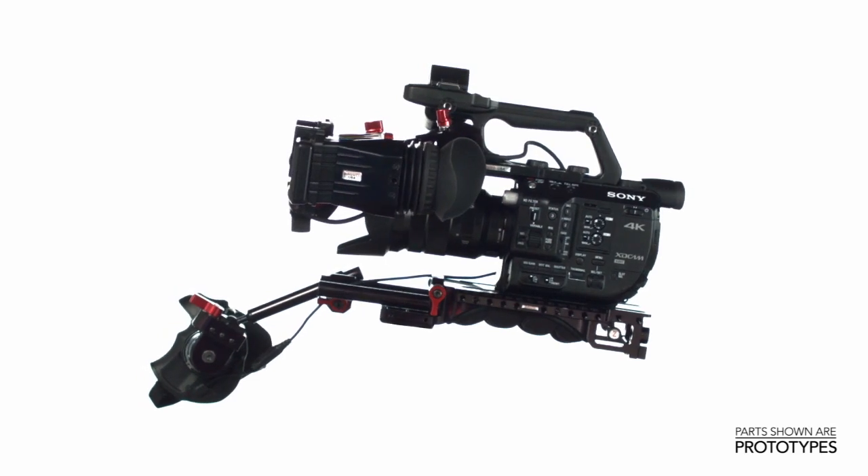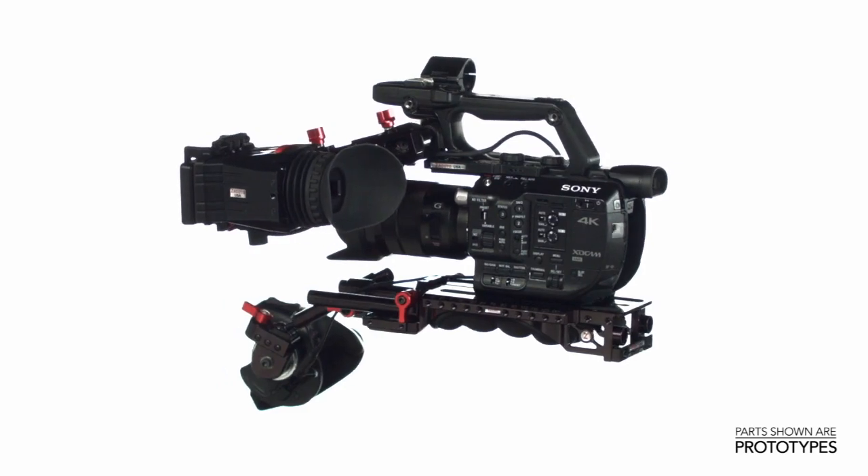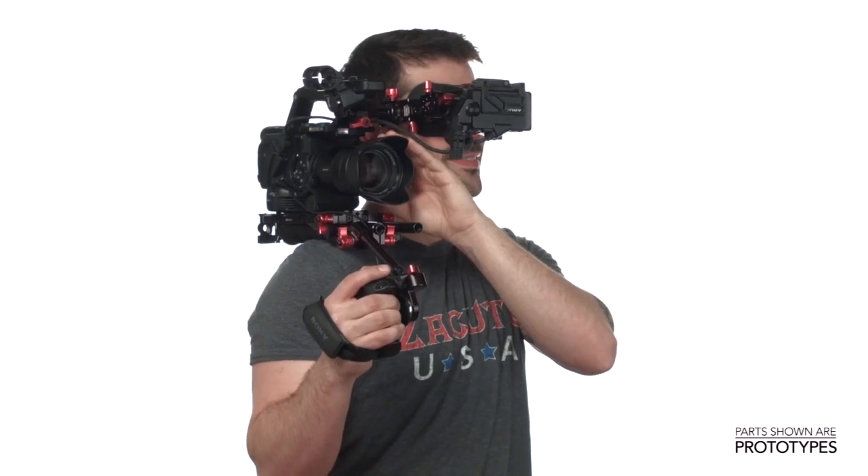Steve, remember when we went to IBC and Sony called us over to check out their new camera? The FS5? Yeah, well, here it is. And now we got some great bits for it. When we saw it, we were like, okay, this is a really cool camera. It's nice and small and compact.